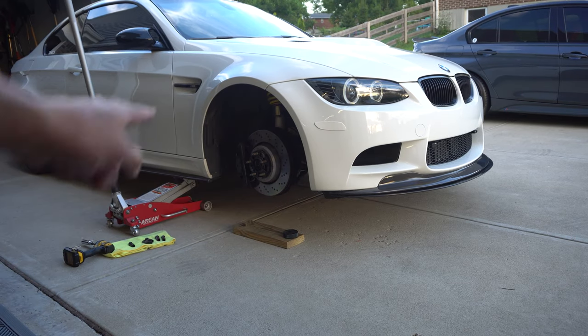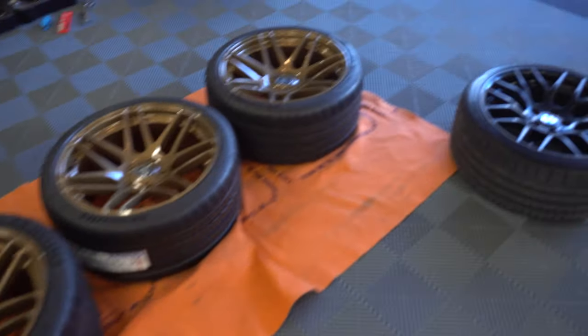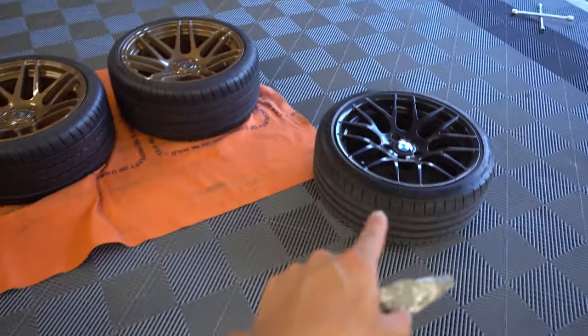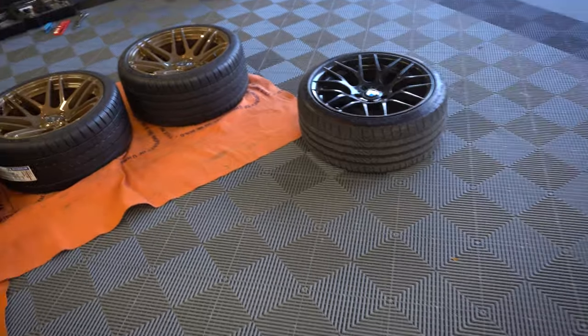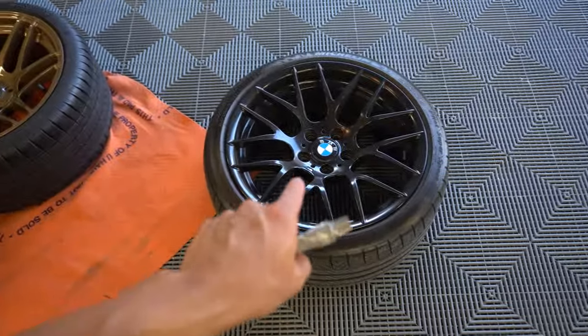Just as an FYI I am removing the front and rear spacers. Now that we've got the front wheel off — the ZCP wheel — I am keeping those, so don't even bother messaging me about trying to buy them, because I love these wheels so much and I like to keep stock wheels, so those are not going anywhere.